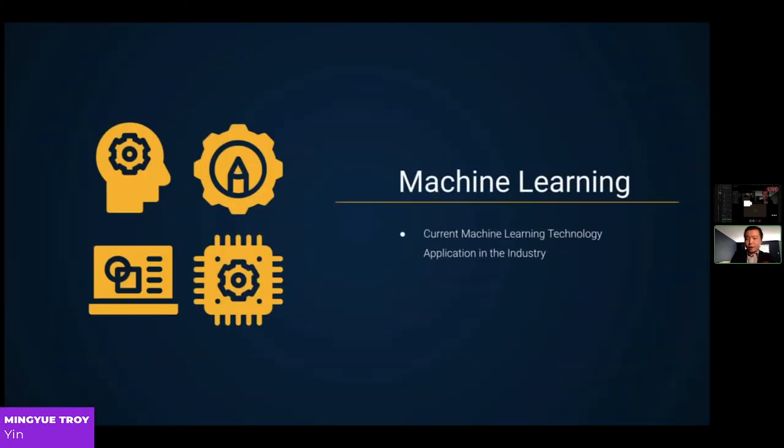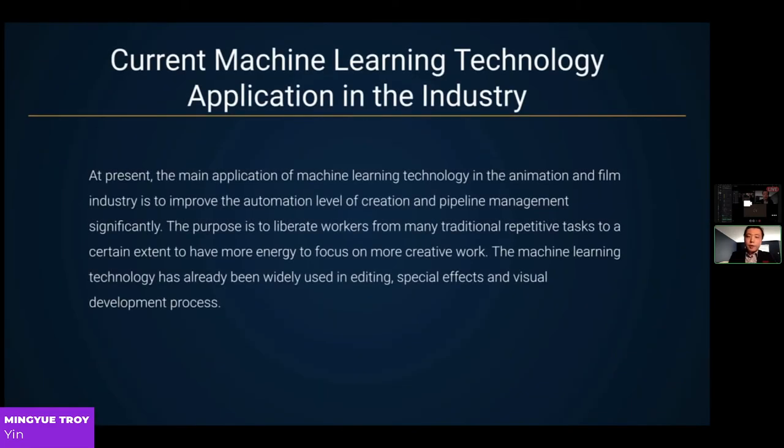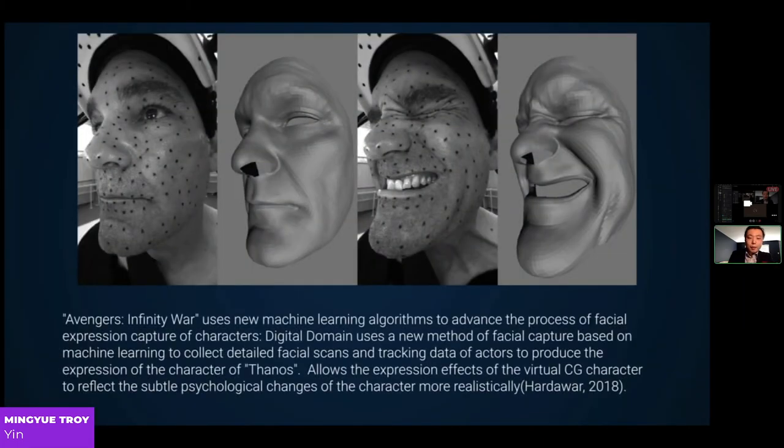Let's talk about machine learning and current applications in the industry. The main application of machine learning in animation and film is to improve the automation level of creation and pipeline management significantly, liberating workers from repetitive tasks to focus on more creative work. Machine learning has already been widely used in editing, special effects, and visual development. An example from Avengers: Infinity War used new machine learning algorithms to render characters more realistically, so animators no longer have to repeatedly fix a 3D mesh.